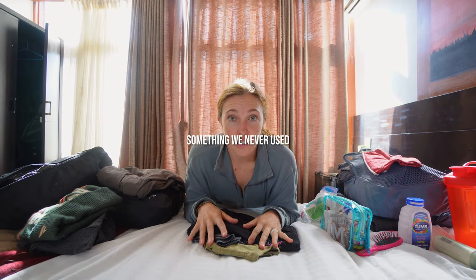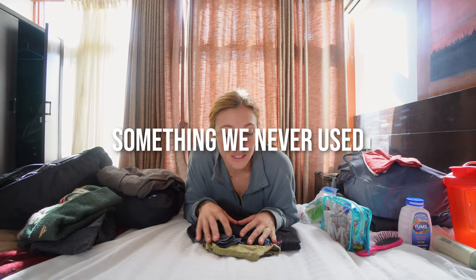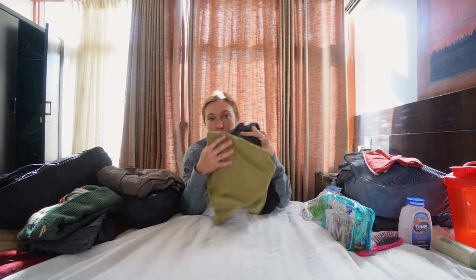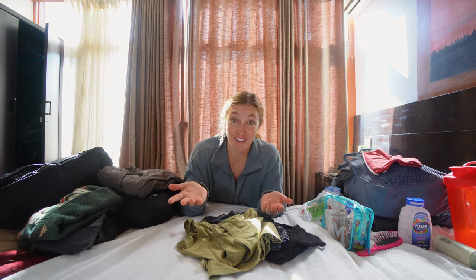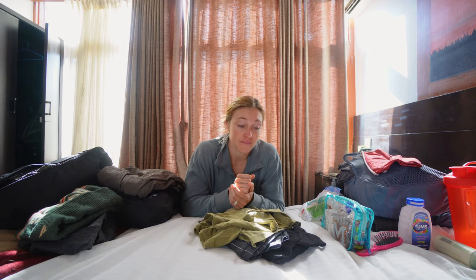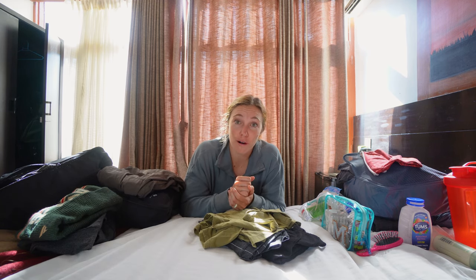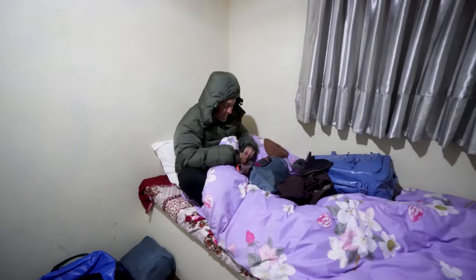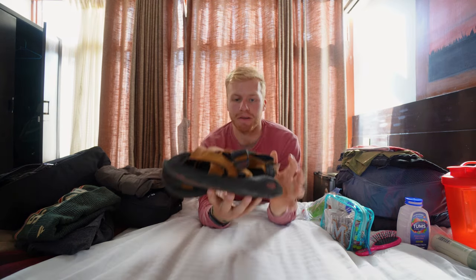Something we brought that we never used: I brought three t-shirts and did not wear one once, because I was always in two or three long sleeves due to how chilly it was. Even sleeping, I didn't sleep in less than at least two long sleeves — so t-shirts were completely unnecessary.